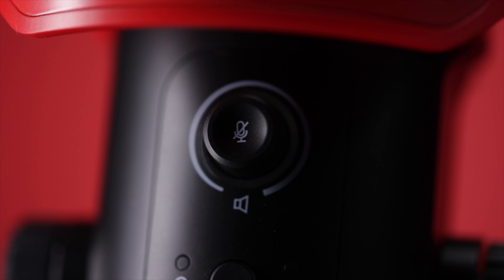It does have a mute button on here as well. You can press the mute button and the light around the button goes red so you know when you are muted and when you are not. That is really important, especially if you're doing live streams and you want to mute the microphone for any reason — you need to know that you're covered.